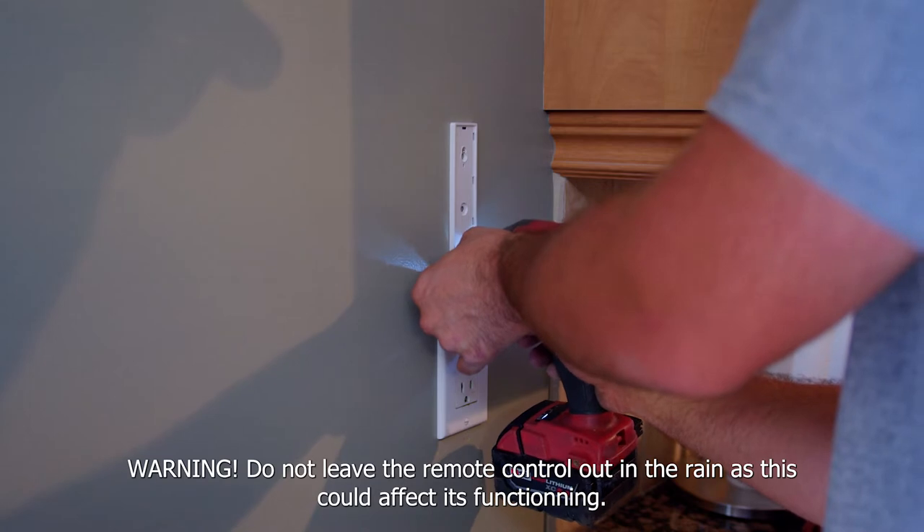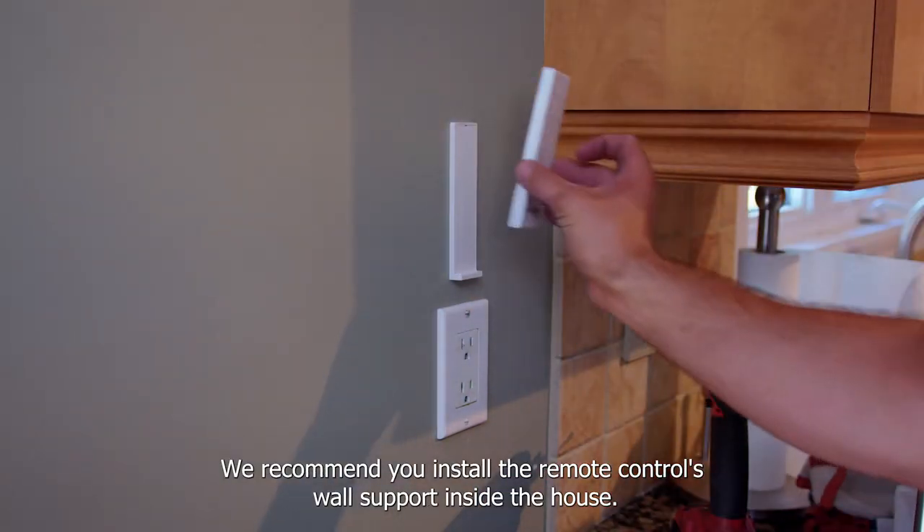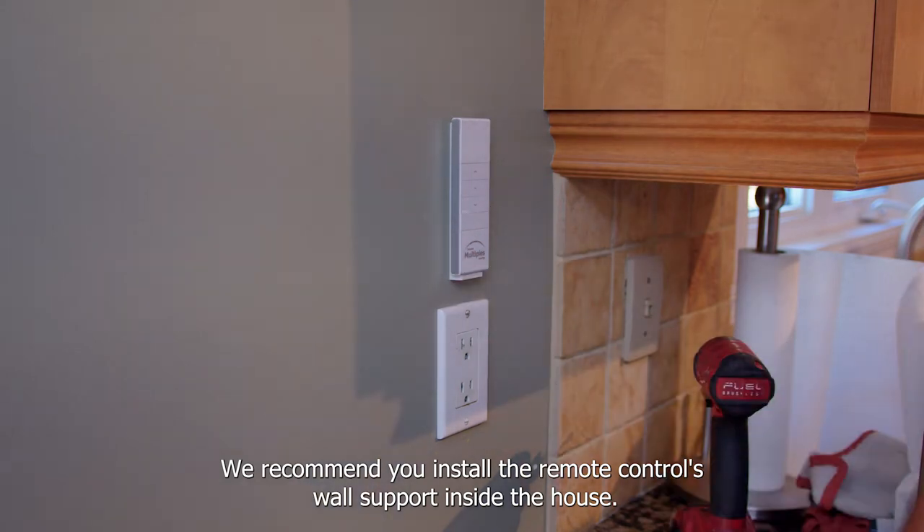Do not leave the remote control out in the rain, as this could affect its functioning. We recommend you install the remote control's wall support inside the house.